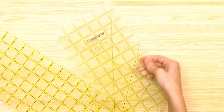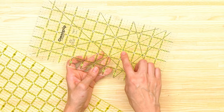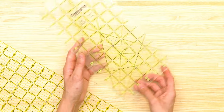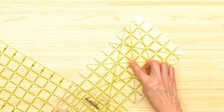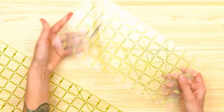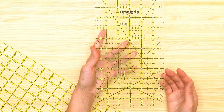These rulers are also good for cutting binding on the bias — there are 45-degree angle markings so you can line that up on the corner edge of your fabric. I'm usually using the 45-degree for bag making.